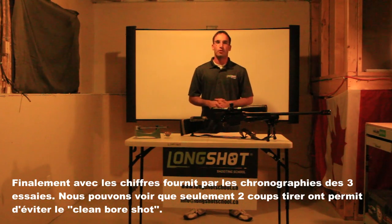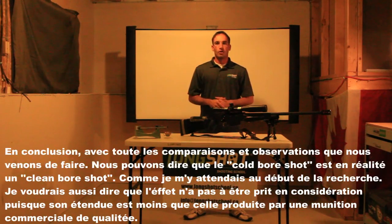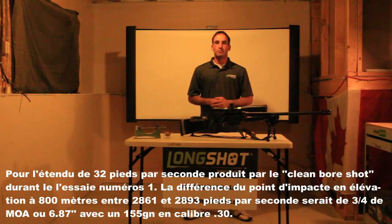Finally, with the numbers provided by the chronograph data of all three tests, we can see that only two shots fired are enough to avoid the clean bore shot. In conclusion, with all the comparisons and observations, we can tell that the cold bore shot is in reality a clean bore shot — as I expected before the research. I would also say the effect does not need to be taken into account, since the spread is less than that produced by good commercial ammunition. For the spread of 32 feet per second produced by the clean bore shot in test number one, the difference in elevation of the point of impact at 800 meters between 2,861 and 2,893 feet per second would be three-quarters of a MOA, or 6.87 inches, with a 155-grain .30 caliber bullet.